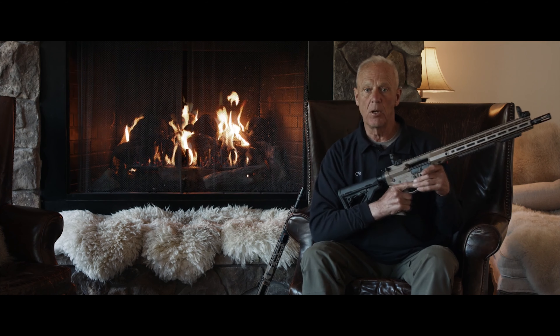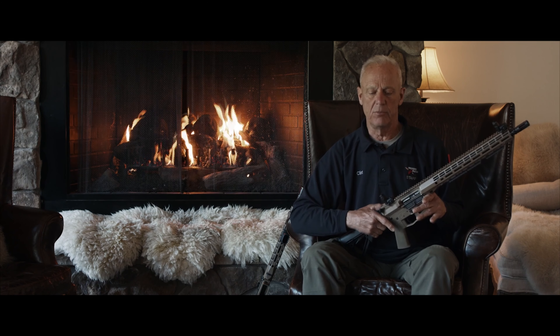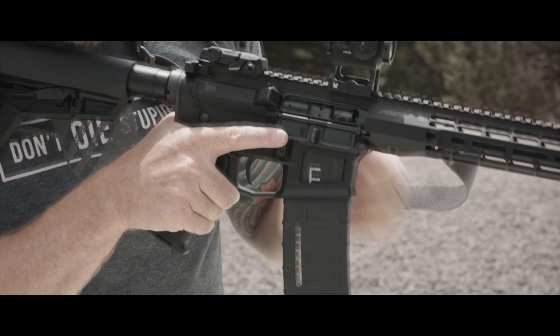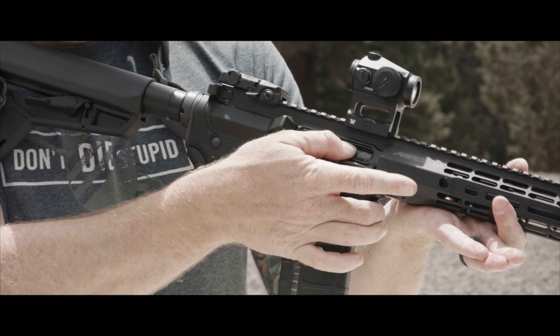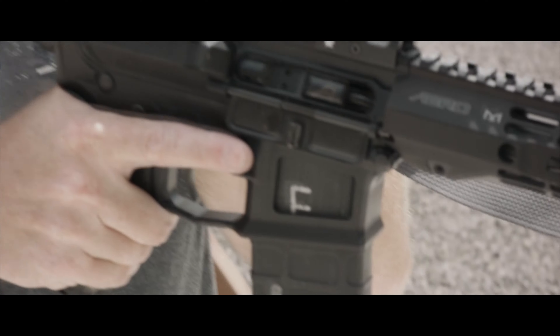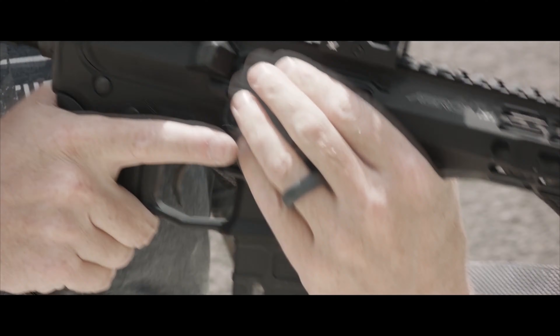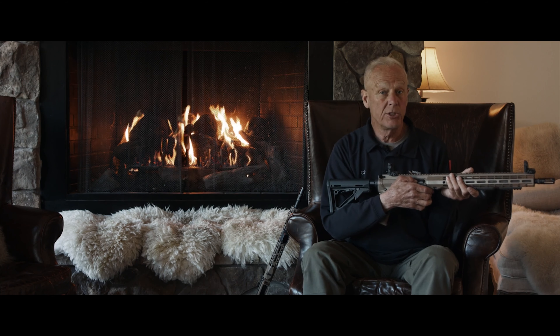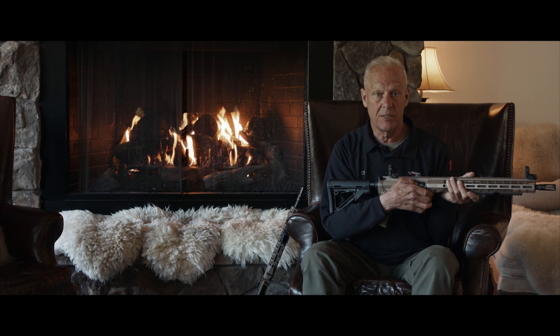People ask, 'Well, what happens if...?' If you get something where the bolt is not closed, God and Stoner originally agreed that the idea of putting your finger or thumb in the dish in the bolt — which is why you don't want to buy some fancy custom bolt — just get a regular bolt with a dip in it.